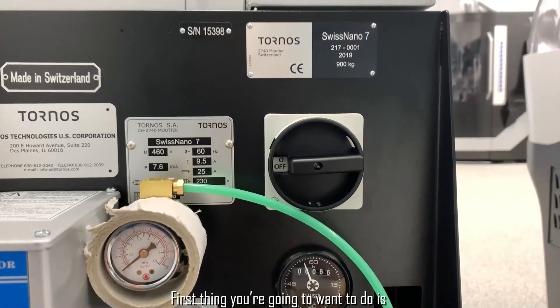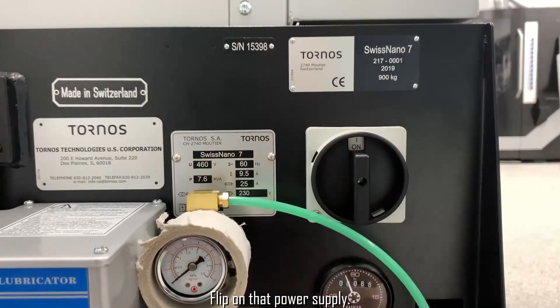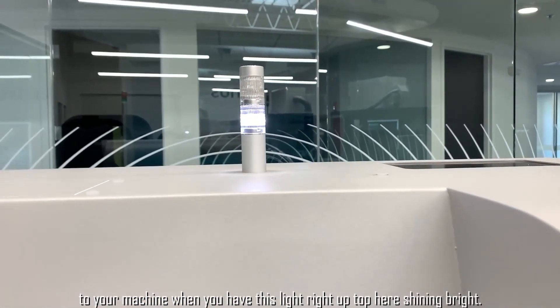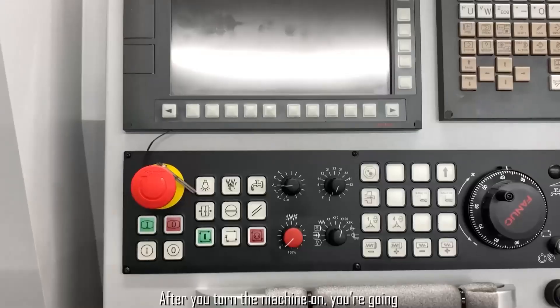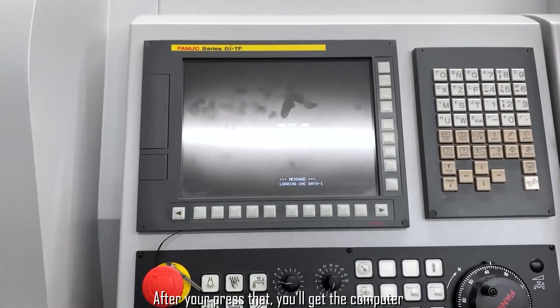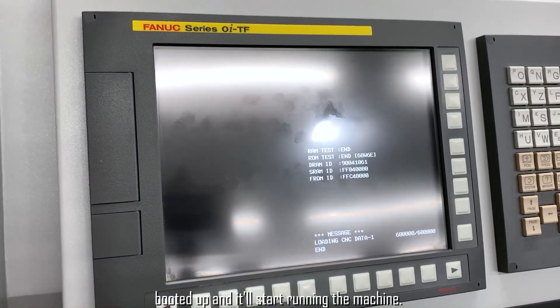First thing you're going to want to do is make sure you have power running to your machine. Flip on that power supply. You'll know that you have power running to your machine when you have this light right up top here shining bright. After you turn the machine on, you're going to press this green button right here. After you press that, you'll get the computer booted up and it'll start running the machine.